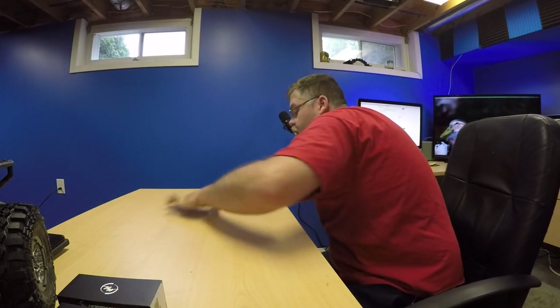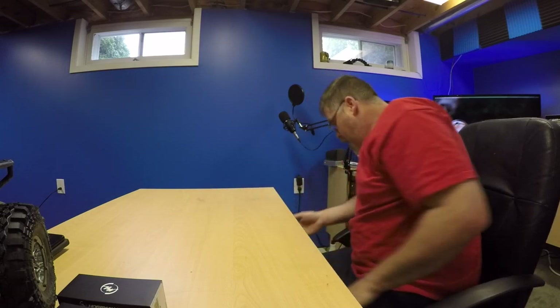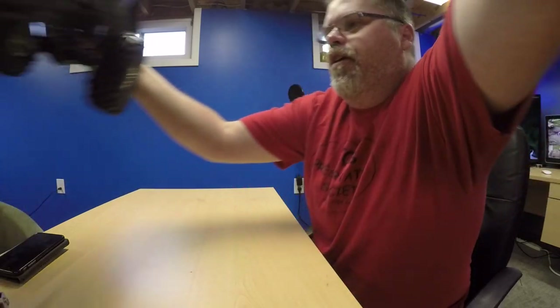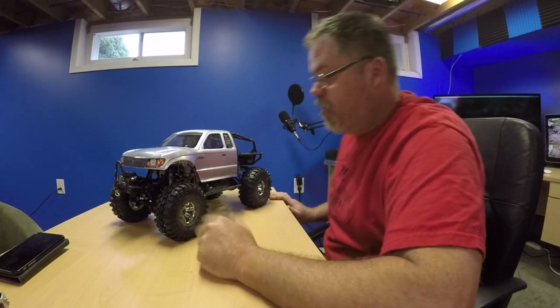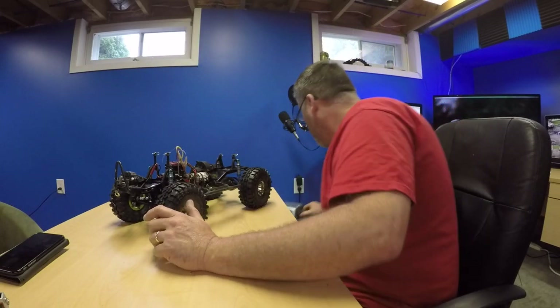Getting into my next RC here — it's not a Traxxas. I got a good deal on something from Dennis. I came across an SCX10 crawler. It was in a box in pieces, so I got a really good deal on it. I got her back together and she's working mint, boys. I'm not really familiar with the axle brand, but I got this for the daughter so she can go crawling with me. This thing's got a lot of upgraded parts — friggin' right it does.